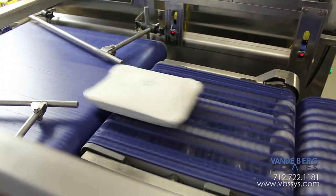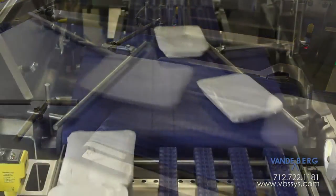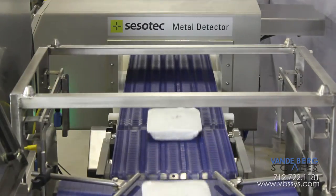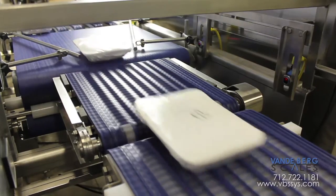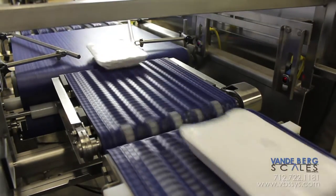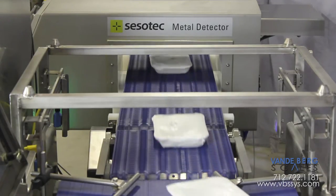The singulated packages move on to the speed-up conveyor, which has three functions. The first function is to guide all products to the center of the belt. The second function is to speed up the products, thereby creating a gap between the products and the previous section. This allows only one product to be on the check-weigher scale at a time, which is necessary for accurate weighments, and only one product moving through the metal detector at a time.